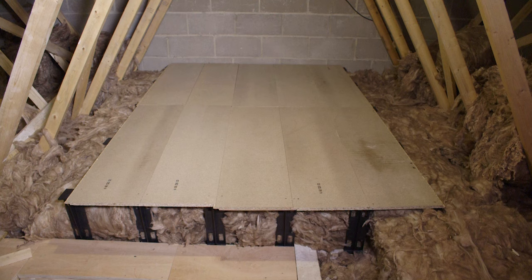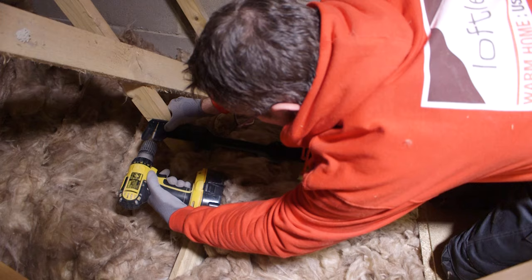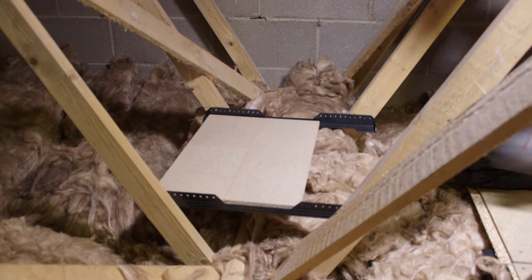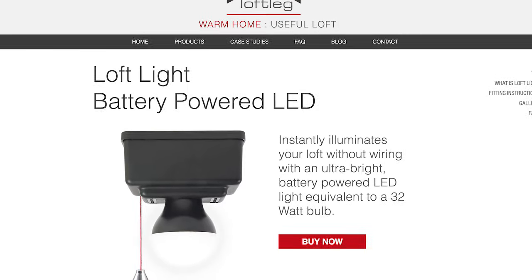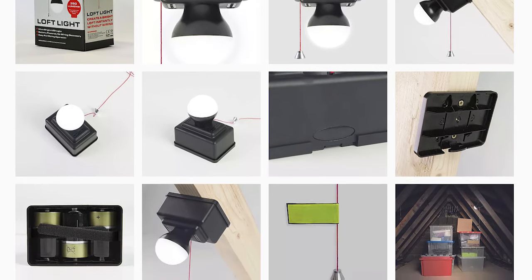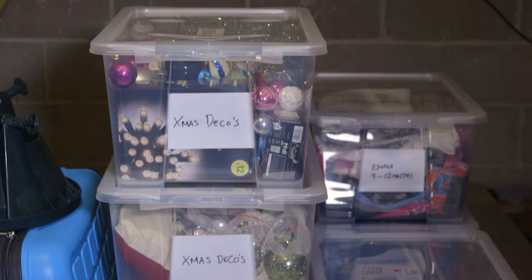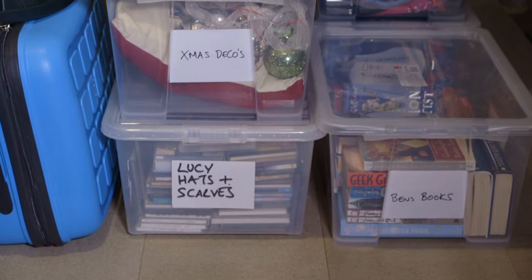Once complete, if you have a truss roof construction, you can maximise the space at the sides of the loft with a loft ledge system. The loft ledge system creates a series of shelves between the trusses allowing stored items to be located at the sides of the loft to maintain a clear access way from front to back. If your loft does not already have mains lighting, a powerful battery powered LED light such as the loft leg loft light is ideal for installing permanently above the loft hatch once the storage area has been completed. Then all you need to do is organise and store your items. Plastic boxes with lids are great as they keep the contents clean and can be labelled, stacked and moved around easily.